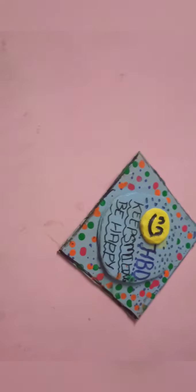It has a light dot pattern. If you want to use this as a wall hanging or a gift, you can send a message to friends — keep smiling and be happy.